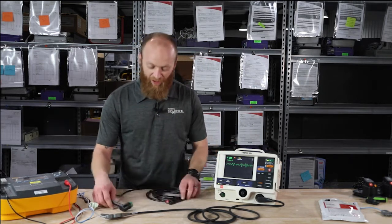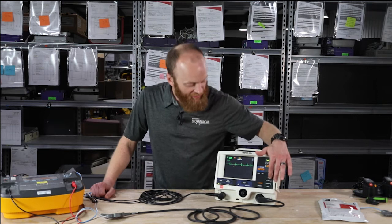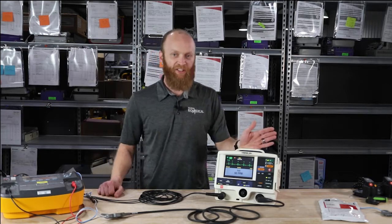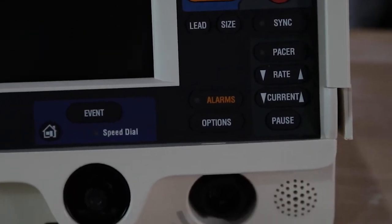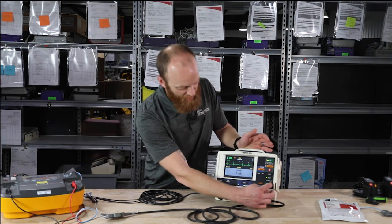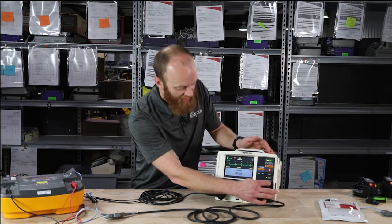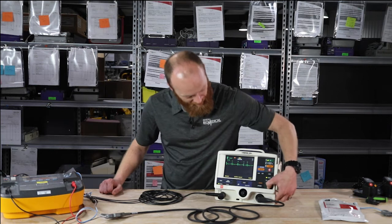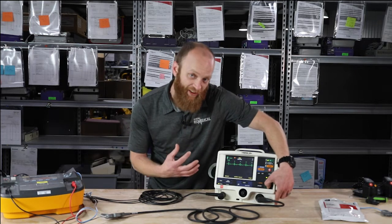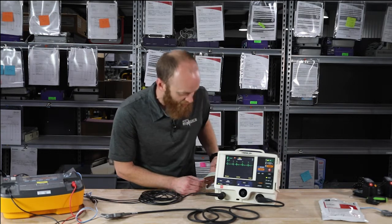As for pacing, I'm going to hook up my leads — it's a standard three-lead cable. To pace, hit the pacer key. Your LED illuminates, your rate shows on the screen, defaulting at 60 paces per minute. You can increase your rate with the up arrow and decrease with the down arrow. To gain capture, up-arrow on the current — typically around 30 to 40 mA when you gain capture. Push and hold the pause button to get your printout showing a 4-to-1 ratio, essentially zooming in to show you the underlying rhythm. You can then unpause pacing and it returns to demand pacing.